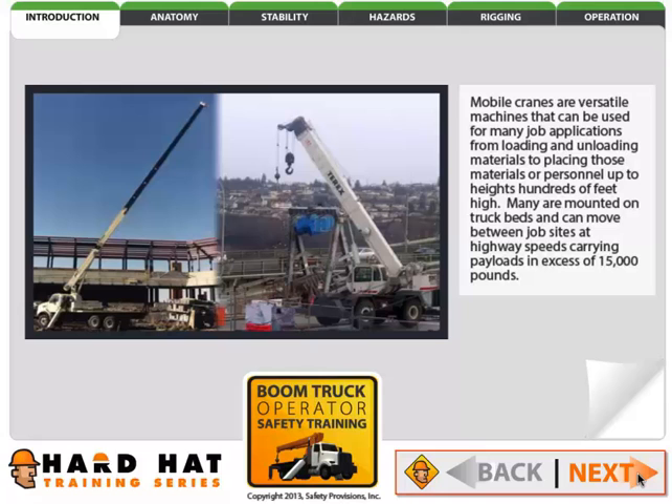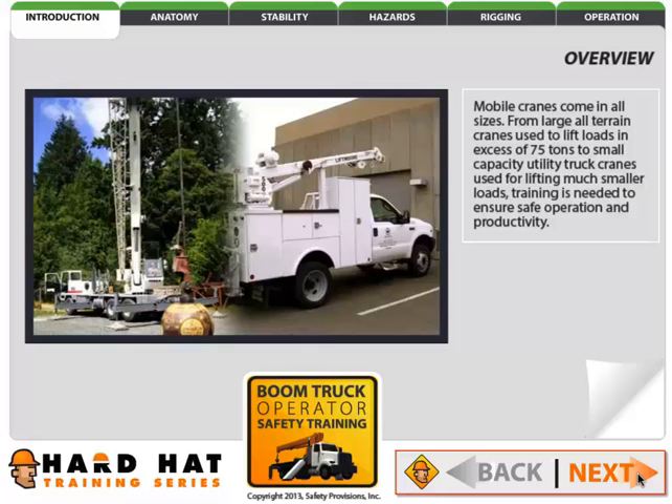Mobile cranes are versatile machines that can be used for many job applications, from loading and unloading materials to placing those materials or personnel up to heights hundreds of feet high. Many are mounted on truck beds and can move between job sites at highway speeds carrying payloads in excess of 15,000 pounds. Mobile cranes come in all sizes, from large all-terrain cranes used to lift loads in excess of 75 tons to small capacity utility truck cranes used for lifting much smaller loads. Training is needed to ensure safe operation and productivity.